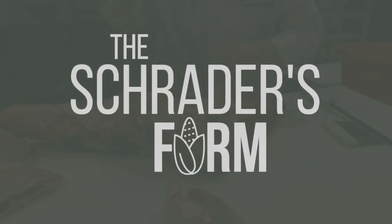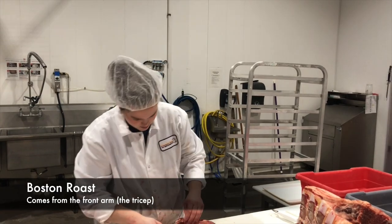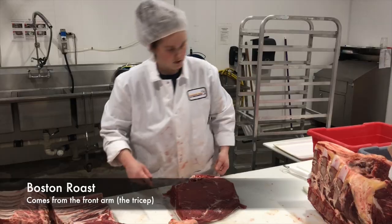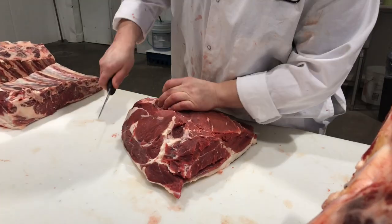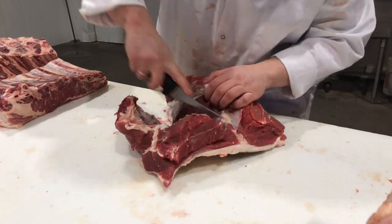Oh look, a steak! Here's another steak. This is the Boston — it's their tricep muscle here. This makes a really nice roast. It's really hard to mess it up. Stick it in your crock pot and leave it all day and come back later. I think it's one of the most underrated roasts. I'm going to turn it into some ranch steak today because that's just more information for the world.